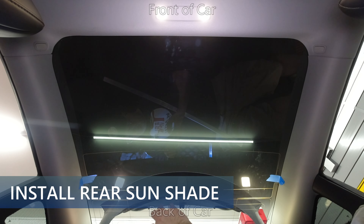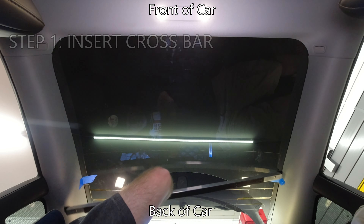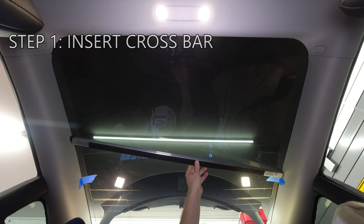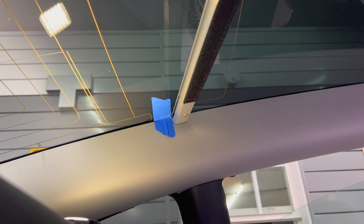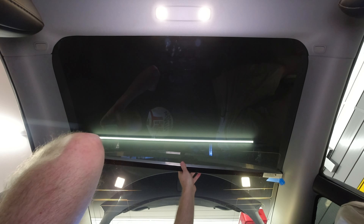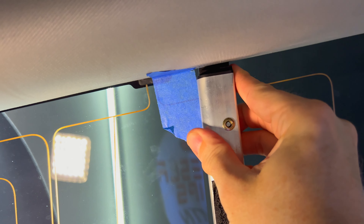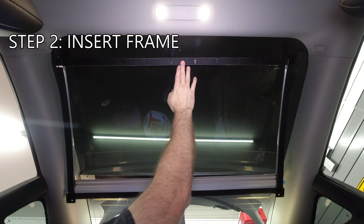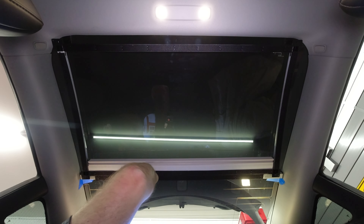And now for the rear window. Step 1: insert the crossbar about three-quarters of an inch or 2 centimeters in front of the defroster element on the glass. You can fine-tune the adjustment if needed. For my car, this was as far back as it would go. On newer cars it may be looser, so you can add the two black rubber foam squares to keep the bar from moving back. Step 2: take the frame with the Velcro side down and place it so that the side with the two plastic tabs is facing front. The tabs will slide under the headliner trim, then press into place.